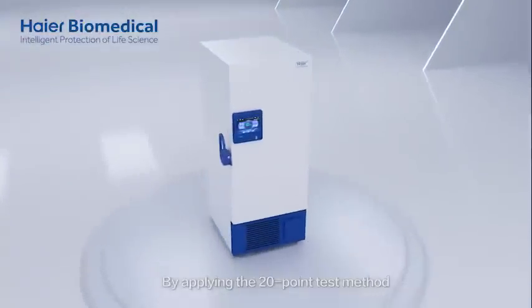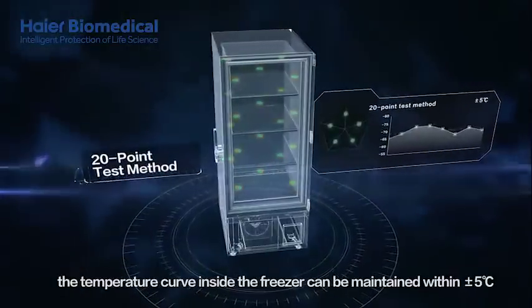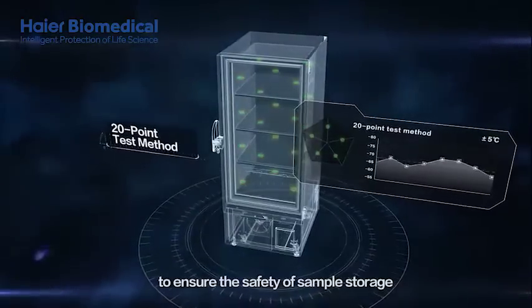By applying the 20-point test method, the temperature curve inside the freezer can be maintained within plus or minus 5 degrees Celsius, ensuring the safety of sample storage.